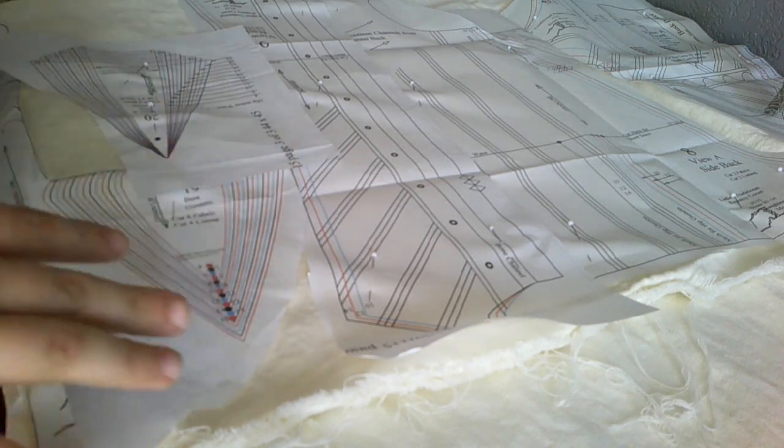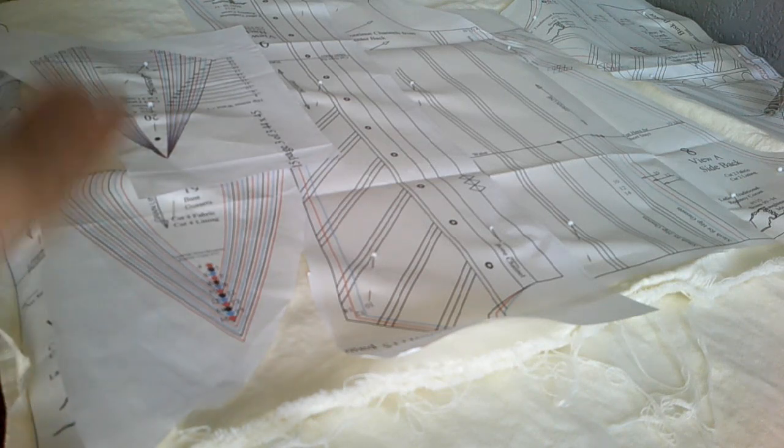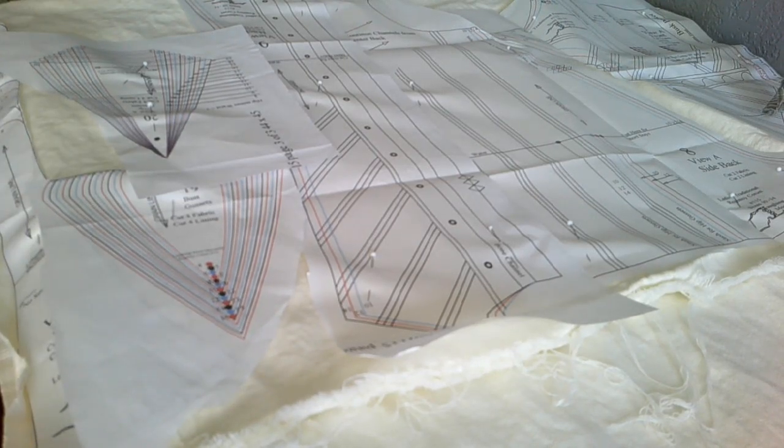Keep everything else the same because proportionately it should all work out. It fit very well the way it was made, it was just too big. So just cutting it out a few sizes smaller to get a little bit of a gap in the back should work. We are using cotton satine in an ivory color instead of the usual white.